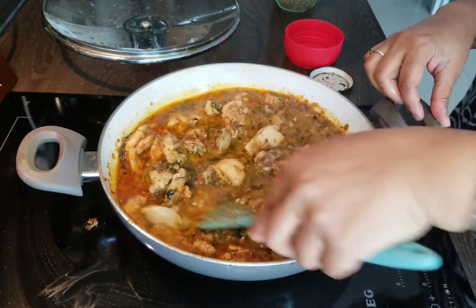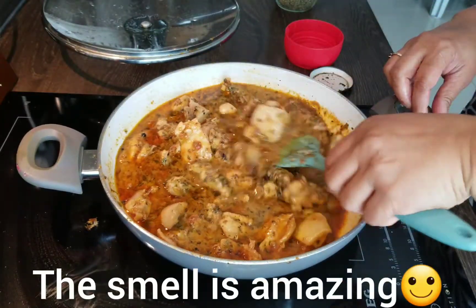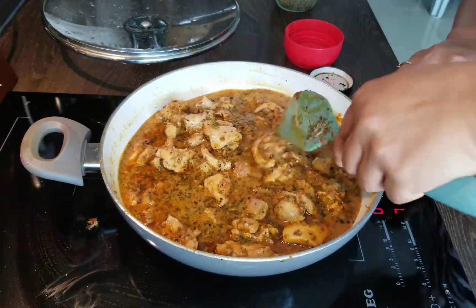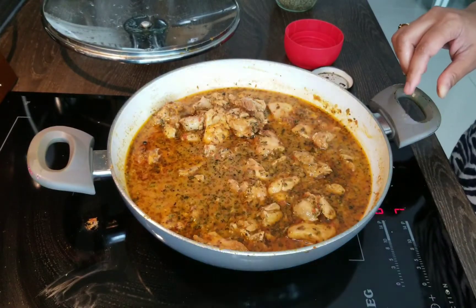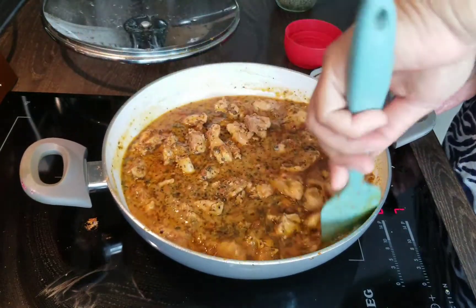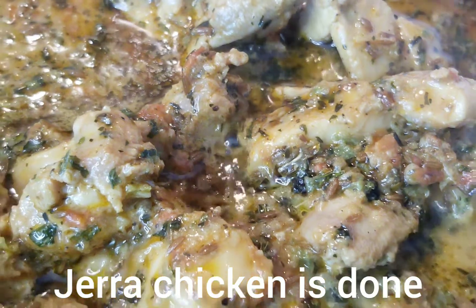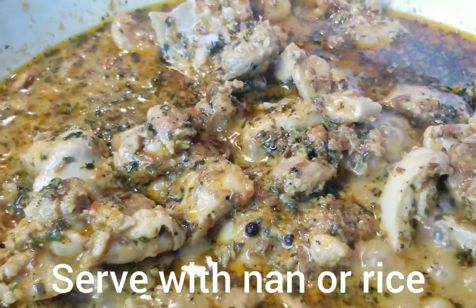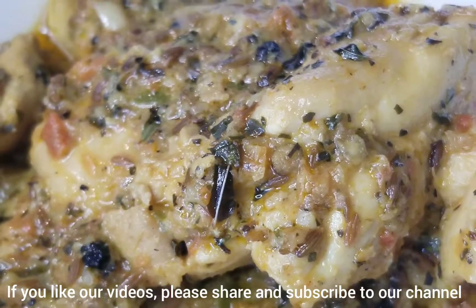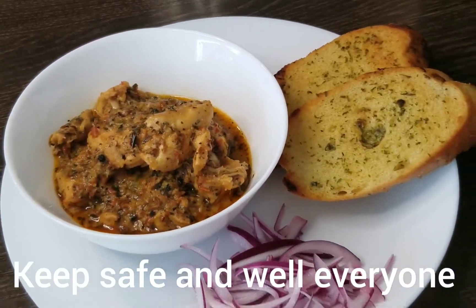This will make a great starter as well — like if you're having a snack — or you can make it as part of a main meal. We really appreciate your company today, so thank you for watching Hangry Bird. Please do share this channel with your friends and family. You have to give this dish a go because it's absolutely amazing. The chicken is done and today we're serving it with some garlic bread and some red onions. That's your dinner served — have a great evening, keep safe and well everyone, take care.